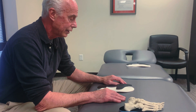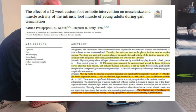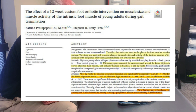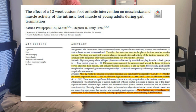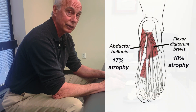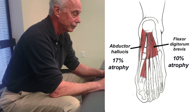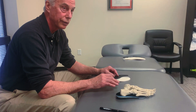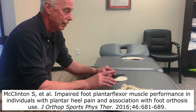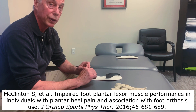But a study came out recently in 2020 — a 12-week study — that showed that when people wore orthotics daily for 12 weeks, they had a 17% atrophy of their abductor hallucis muscle and a 10% atrophy of their flexor digitorum brevis muscle. This was consistent with prior research from JOSPT — the Journal of Orthopedic and Sports Physical Therapy — which showed that long-term orthotic users were more likely to have toe weakness.